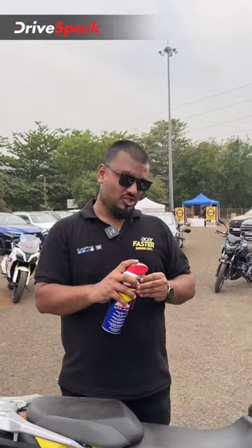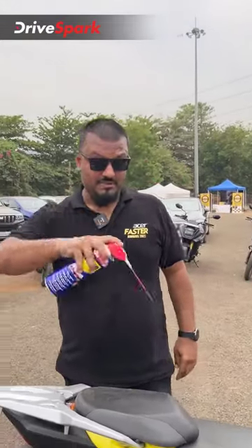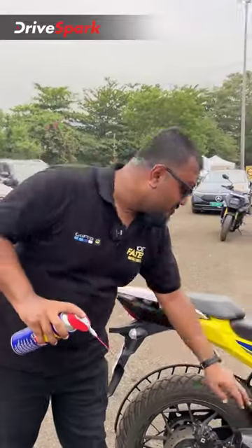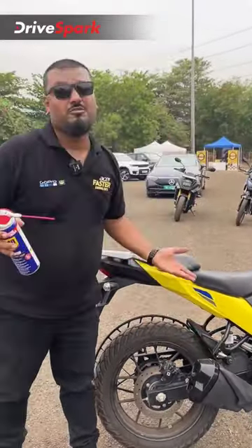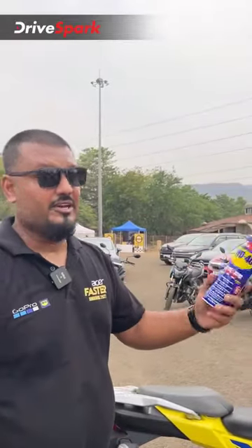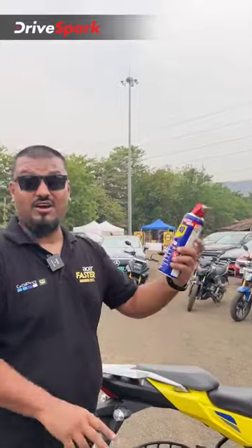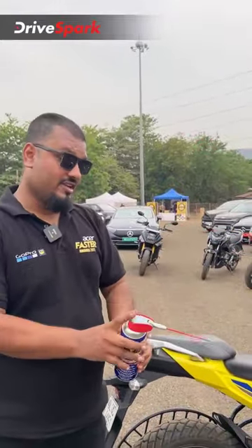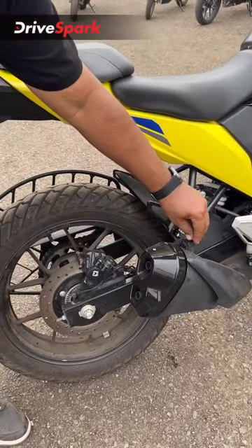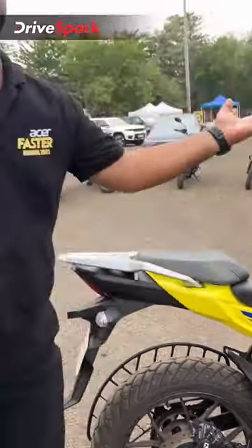Let's give this a shot now via the narrow spray method. I'm pretty sure most of us have some stubborn footpegs on our motorcycle. So if you have a stubborn footpeg, get hold of a WD-40. This is an exclusive for India and can cost around 500 rupees. Get hold of a WD-40 can, spray it in the footpeg area, give it some time. Voila! It just loosens up.